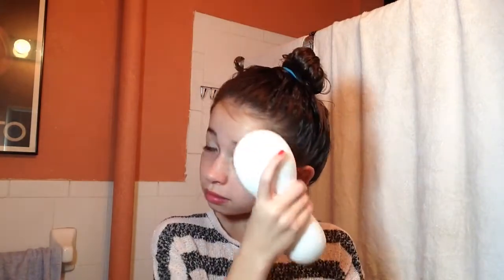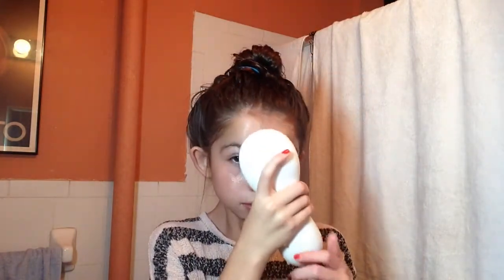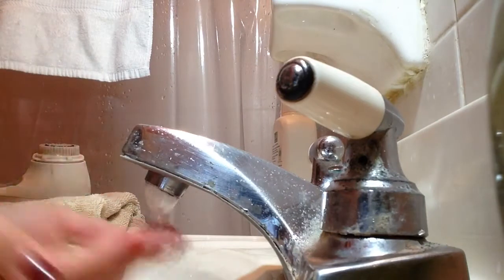Clarisonics aren't cheap at all — I didn't even know my mom had this until a while ago. There are a lot of other great options that are way cheaper and can do the same job, so you don't have to go out and buy a Clarisonic.